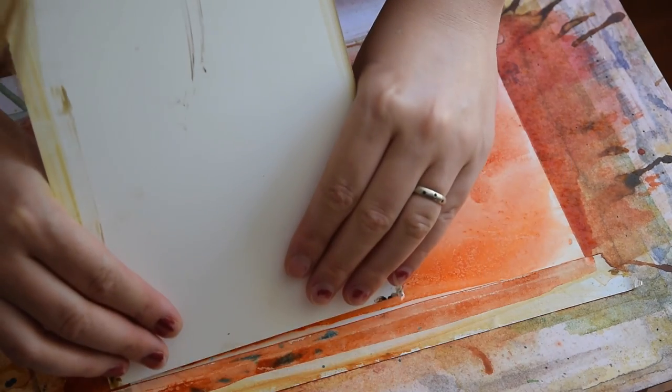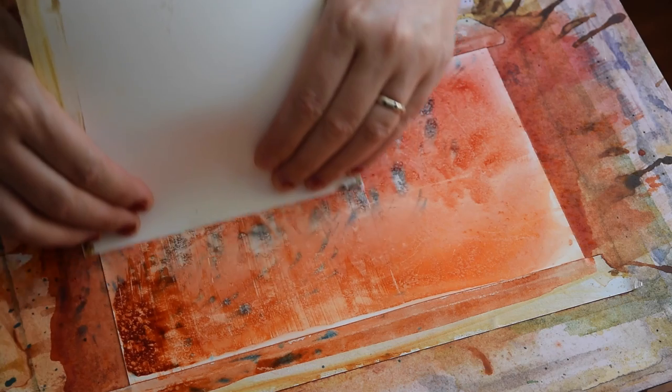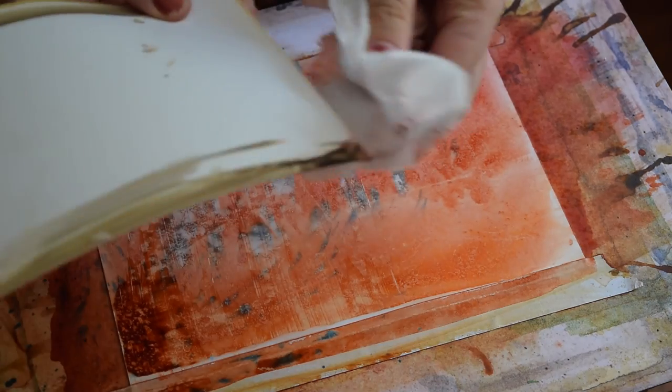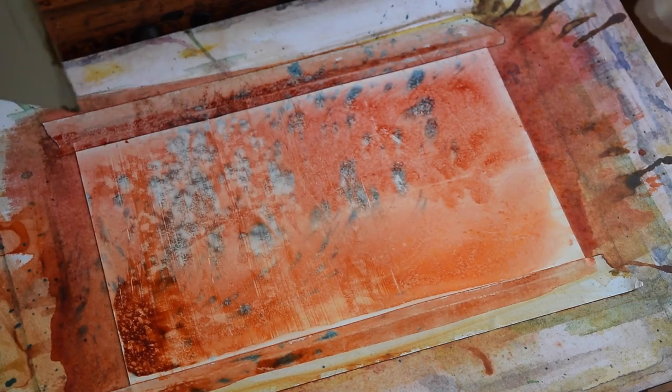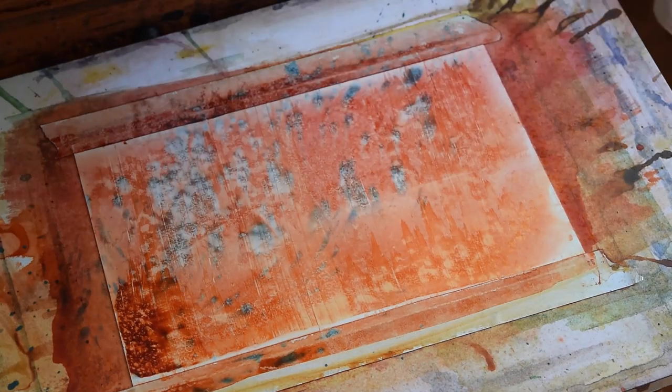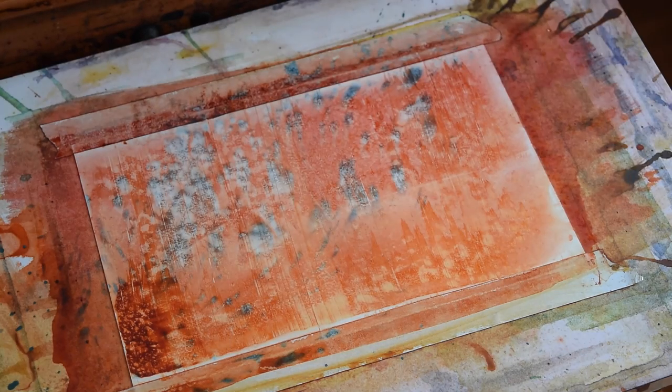For this step you can use different tools — a piece of Yupo, a credit card, or anything that's going to work. And after I'm done with this, this is pretty much my background. I'm going to leave it, and the next step is going to be drawing my design and taking off the paint for negative painting.